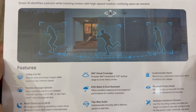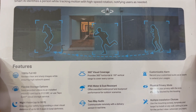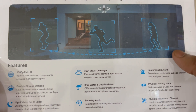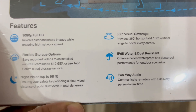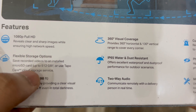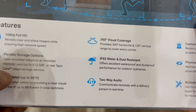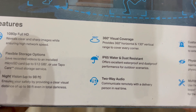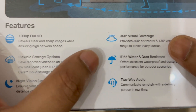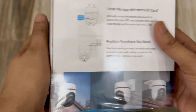On the back of the box we have more features. Smart AI person detection identifies a person while tracking motion with high-speed rotation and notifies users as needed. The camera offers flexible storage options — you can use a micro SD card or the Tapo Care cloud storage service, though you will have to pay for cloud storage. It provides a 360 degree horizontal and 130 degree vertical range of view.